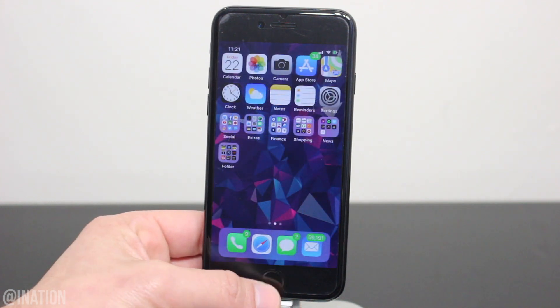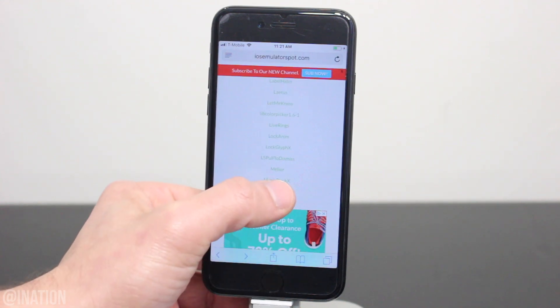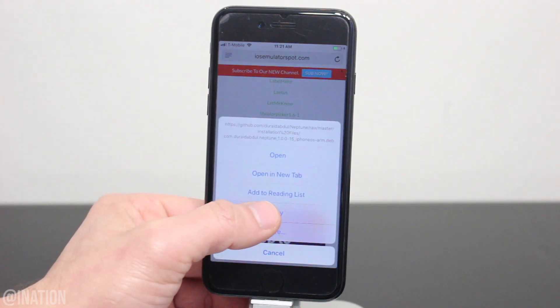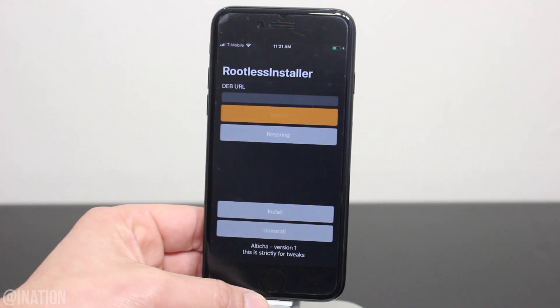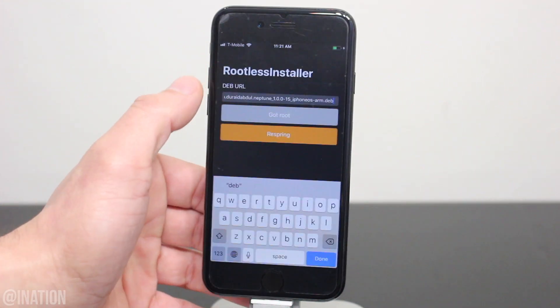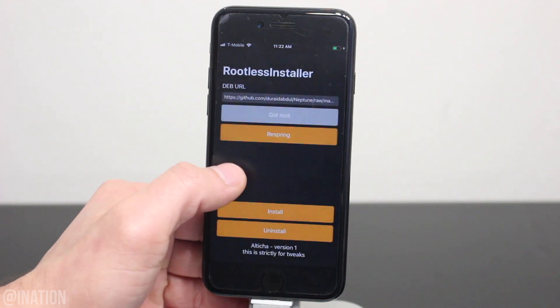Now if you want to remove a tweak that you just installed, open up Safari, head back to the tweak page, copy the link one more time, jump over to the rootless installer, and tap exploit. Once it's ready, paste the link, tap done, hit uninstall, wait for the prompt, and tap respring.